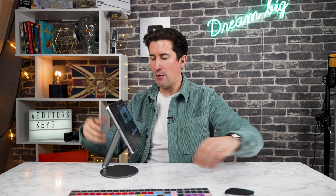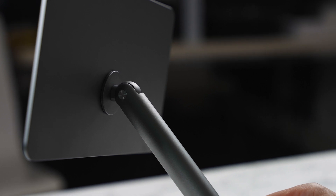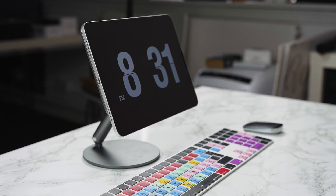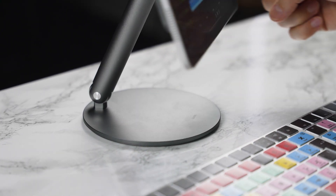If you push the keyboard out of the way, even if you want to do some drawing on it, it has all these different drawing angles. If I had the Apple Pencil I could be drawing here now, and just the amount of angles are really good and it seems to have a good weight to it. I've had some iPad stands where you put the iPad on and the thing just tips over, but this one is really good.